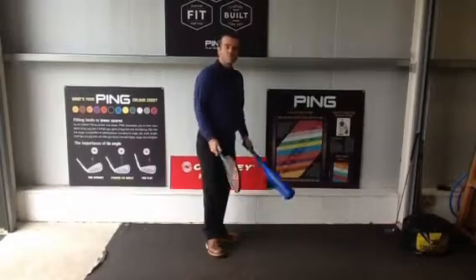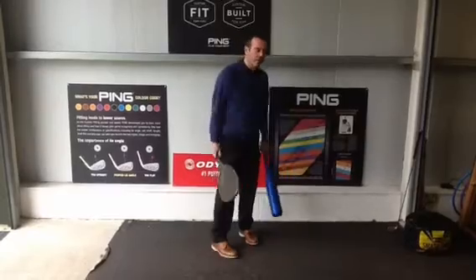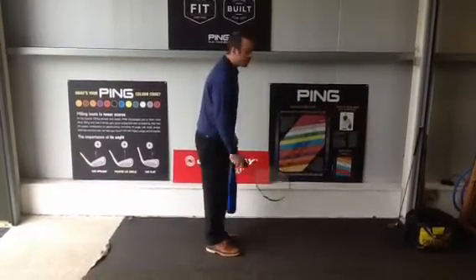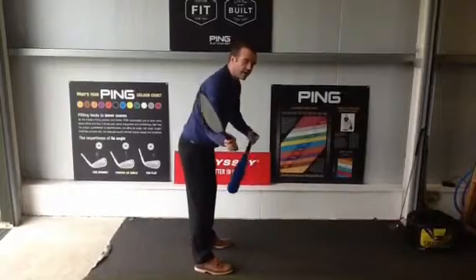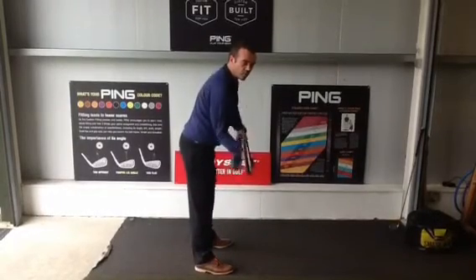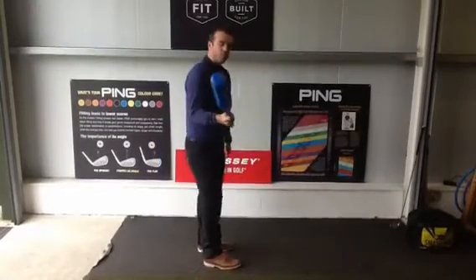The other sports we're going to look at are namely tennis and baseball, because we're trying to keep the action very natural like in those sports. If I was standing hitting a tennis ball towards this wall, you'd see as I took the racket back, my right elbow would fold and so would my right wrist as I came in to hit the shot.